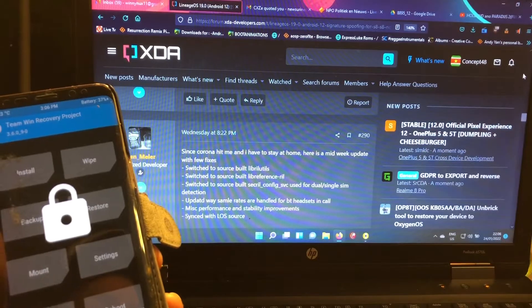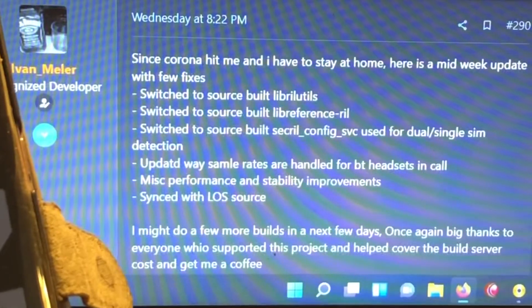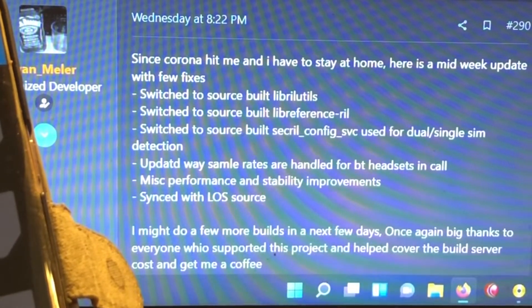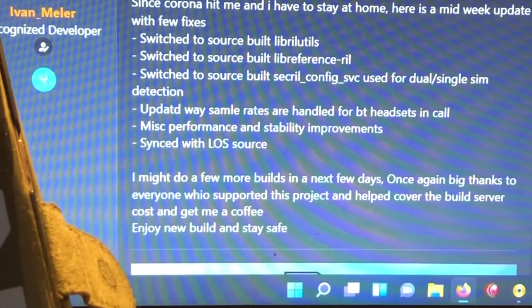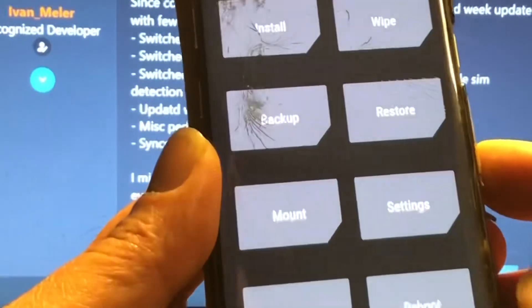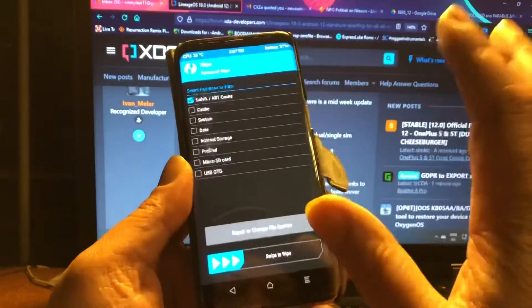Here we are at the site. On Wednesday he said: 'Since corona hit me and I have to stay at home, here is a midweek update with few fixes.' You can read the fixes he did. I'm just going to do a clean install, so let's do that — I'm going to do a little wipe here, Dalvik...